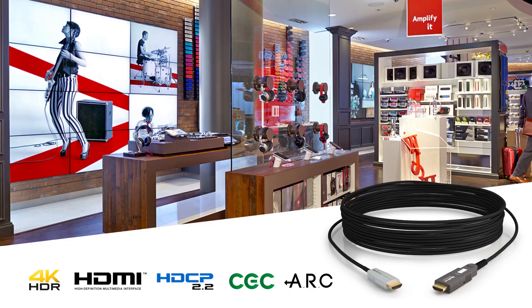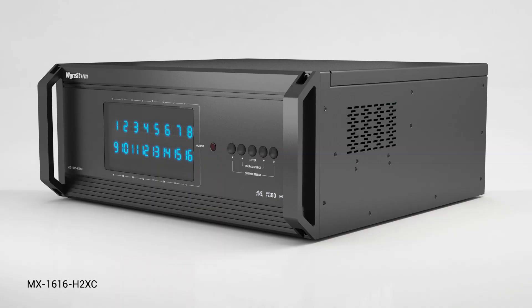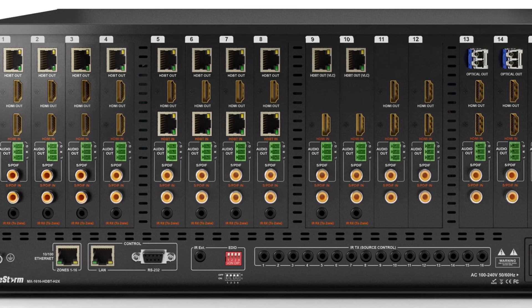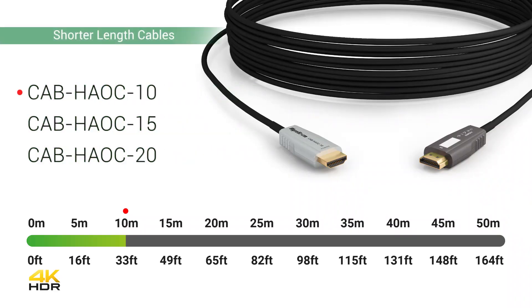With no added power, this unidirectional cable series is ideal for use with any WireStorm matrix, making the most of those 18 gigabit HDMI outputs or inputs. Available in lengths ranging from 10 meters to 50 meters, this high-quality optical cable allows uncompressed transmission of 18 gigabit HDMI content using the latest optical transmission technology.